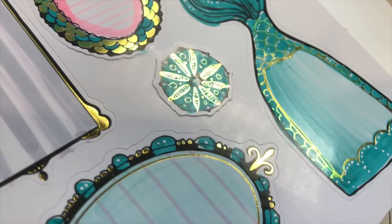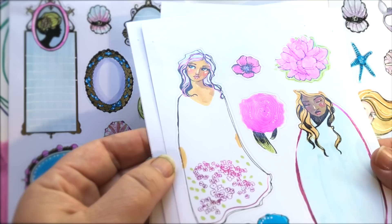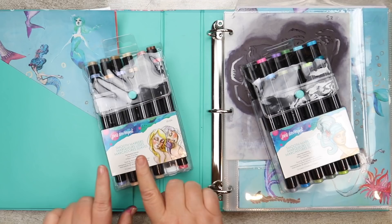And speaking of all things sticky, we've also got the Colorist stickers, which have four different colors of foil on the different pages. You can use the new smooth markers to add some color to completely customize and personalize every single sticker.